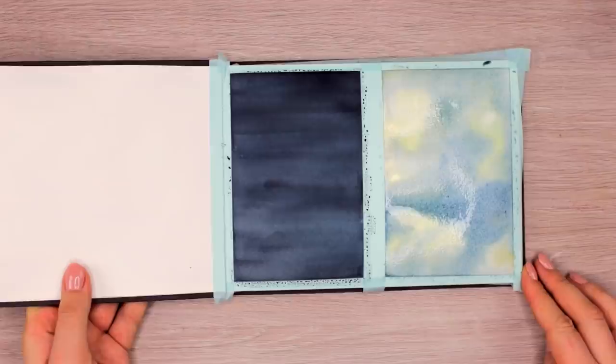The fun part about watercolors is that you can build them up in layers to create different effects and more intense colors. And that's what I did when everything was completely dry — I used the same colors for both art pieces and repeated the steps.